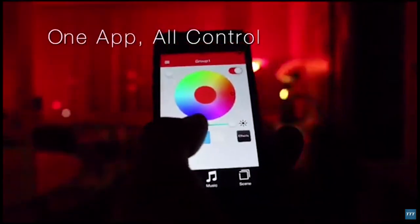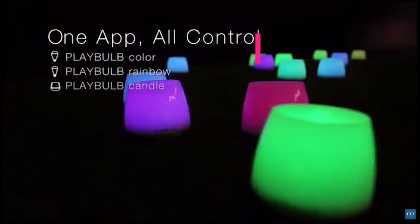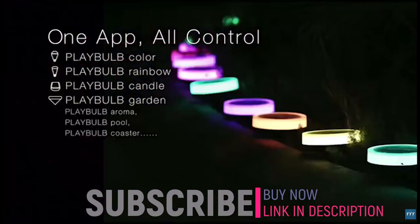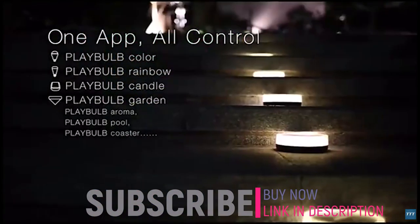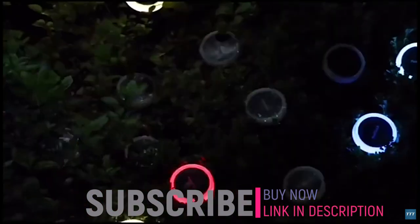Playbulb X was designed to be one app, all controlled. Using the same app, you can control Playbulb Color, Playbulb Rainbow, Playbulb Candle, Playbulb Garden, and more to come. Playbulb Garden lets you add shining color and special lighting effects to your garden.